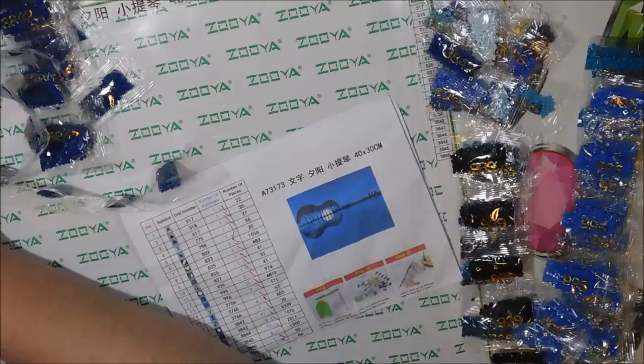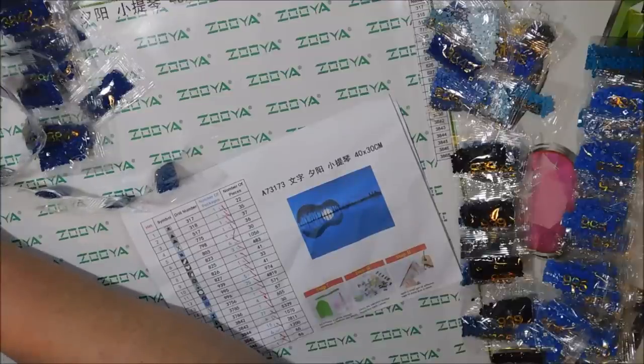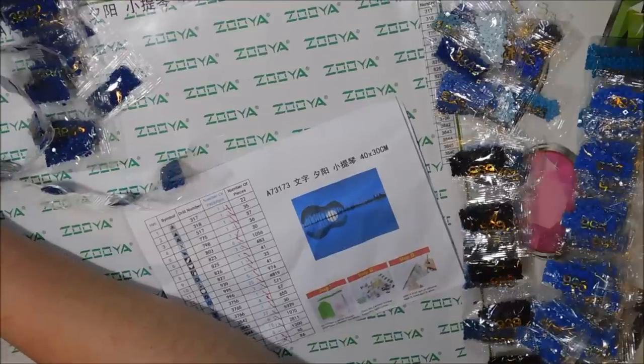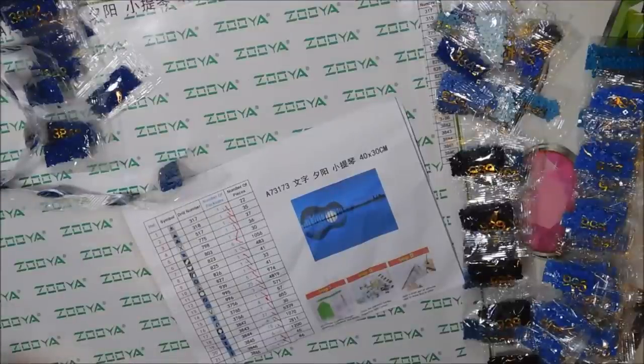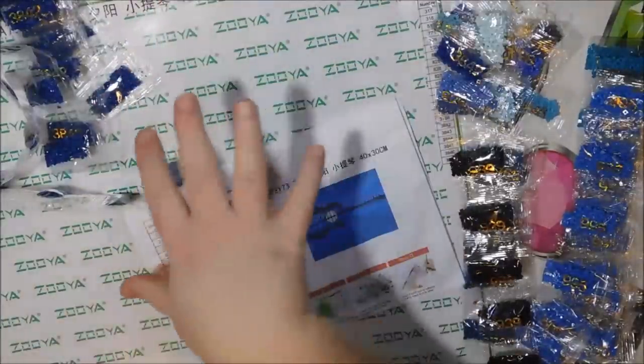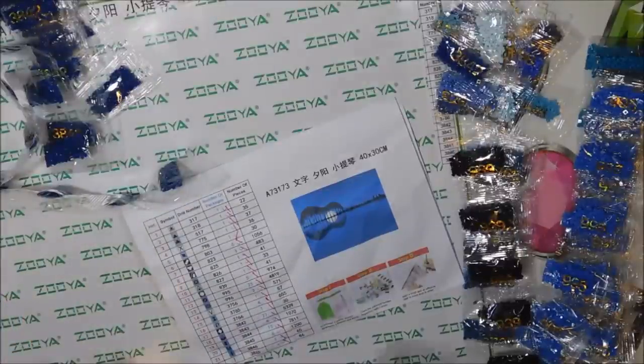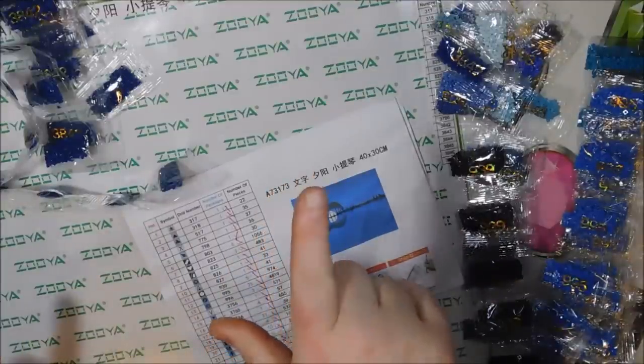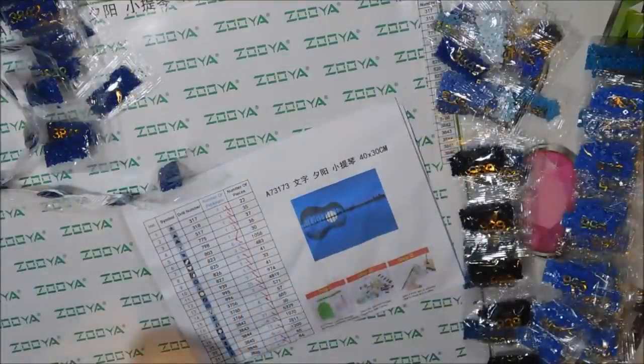They have a 99.5% positive feedback and over 17,000 followers, which sounds pretty good. Let me know if you've ordered from any Zuya stores before. I'm pretty sure I've ordered from one before. Of course you don't know completely until you've actually worked the canvas and tested how well the drills stick. Give this video a thumbs up if you liked it. Until then, have fun diamond painting and don't forget to always sparkle wherever you go. Take care everyone, bye!